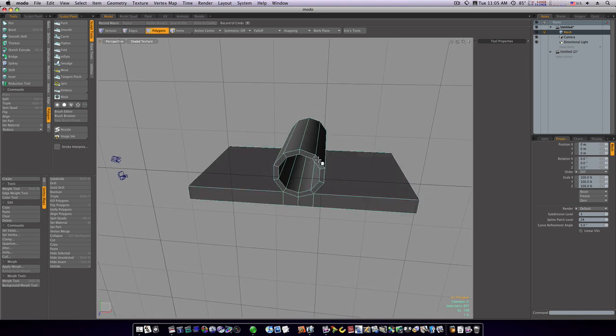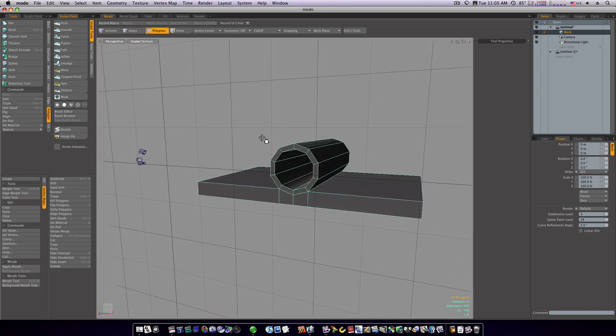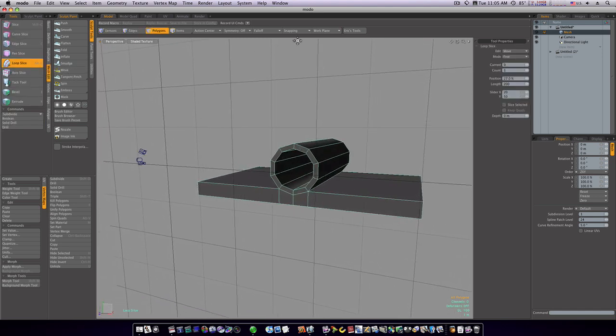If we tab into SubD it looks kind of funky, so let's start bracing this up. Go to mesh edit, loop slice, count of two, mode symmetry. I'm going to go inside here, select the loop, click, and bring the slices in close to the edge like that.